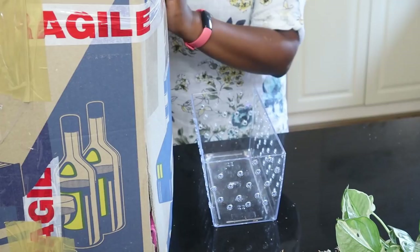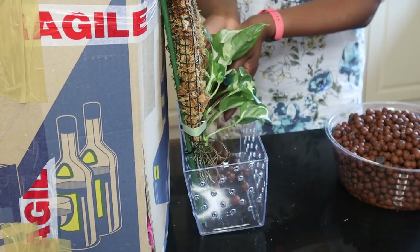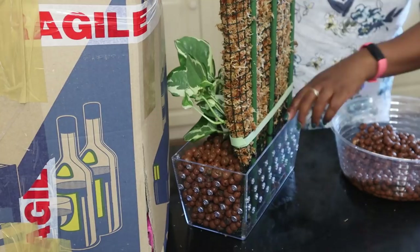Now comes the really hard bit, especially because I'm doing this all by myself. I've got a moving box filled with books—it's pretty heavy—and I'm just going to use that as support for my moss pole because this is going to get tricky. I now need to put my moss pole in there and fill it up with Lekker. I'm filling my pot with Lekker.